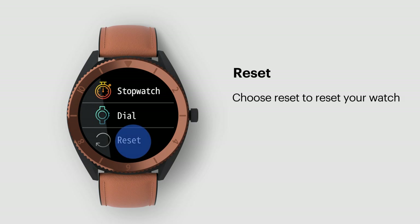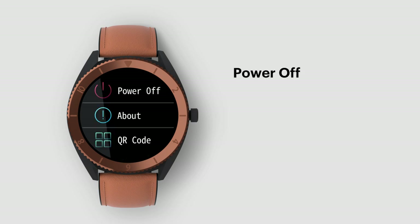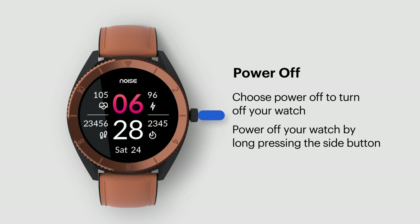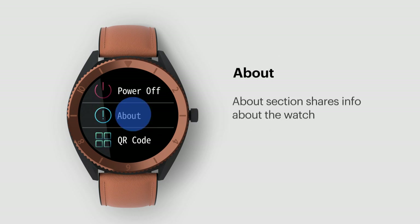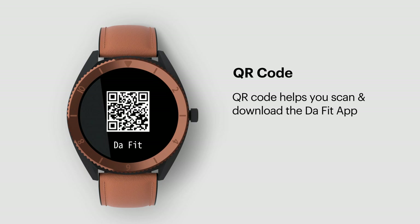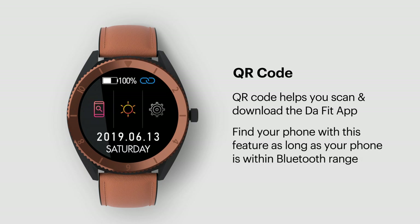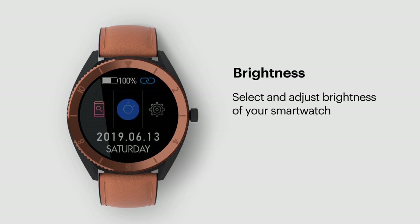Reset. Choose Reset if you want to reset your watch. Power off. Choose Power Off to turn off your watch — you can also power off by long pressing the side button. About. The About section shares info about the watch. QR Code. The QR code helps you scan and download the DeFit app. You can also find your phone with this feature as long as your phone is within Bluetooth range. Brightness. Select and adjust the brightness of your smartwatch.